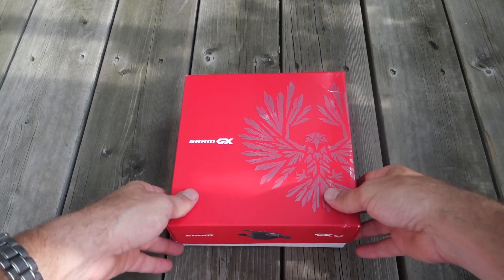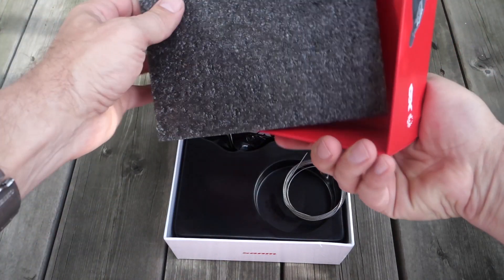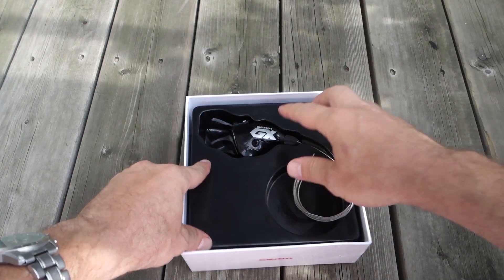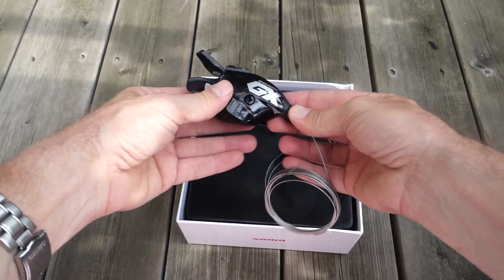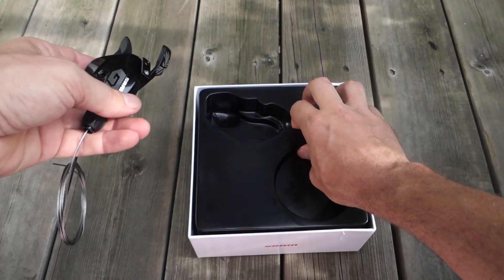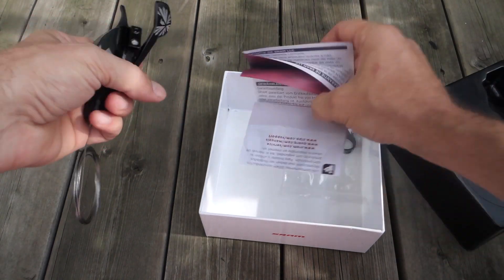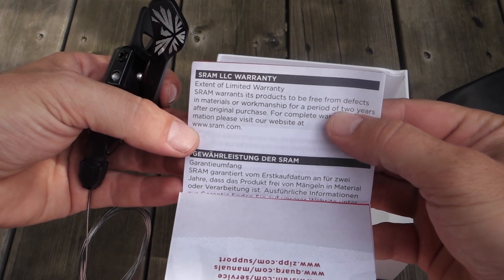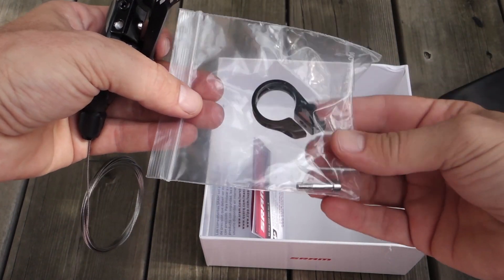So first here's the shifter. Open up the box - nice piece of foam keeping it from rattling around, and this sits into a piece of plastic molded for its shape. Underneath is just a warranty leaflet - two years warranty just like all the other products. And the bar clamp.